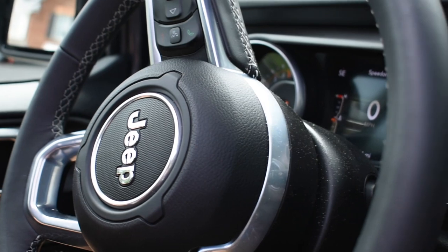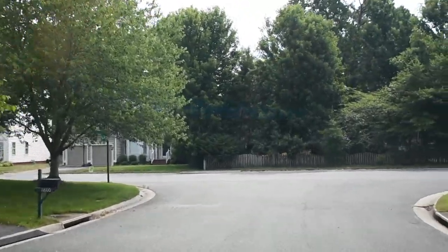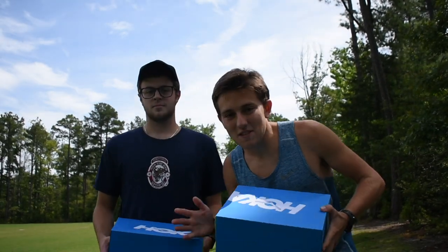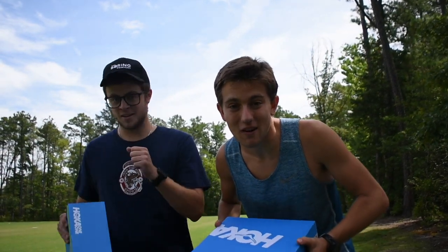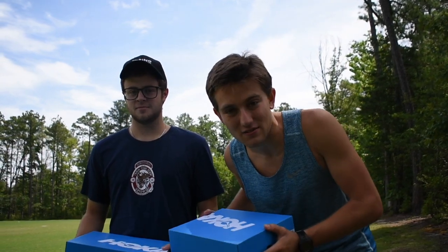Alright, so this is Chase. We're going to be driving to Twinigree Park, which is where I do a lot of tempos and fartleks, and testing out both of the new shoes. Alright, so we got the shoes here — Clifton 1s and Clifton 5s. I'm going to be putting both of them on, running a half mile or so, and just seeing how they feel on my feet. Let's get started with the Clifton 1s.